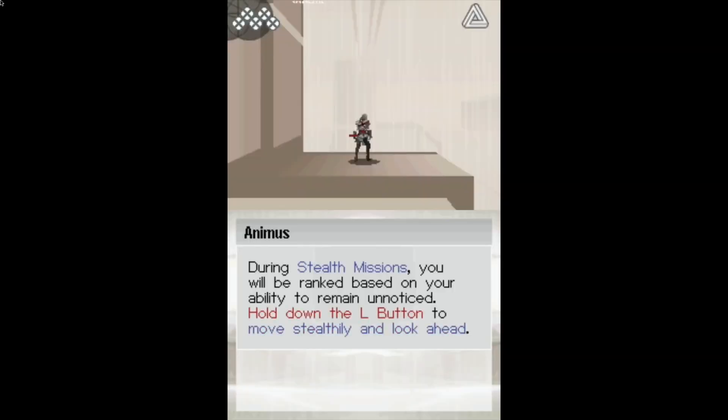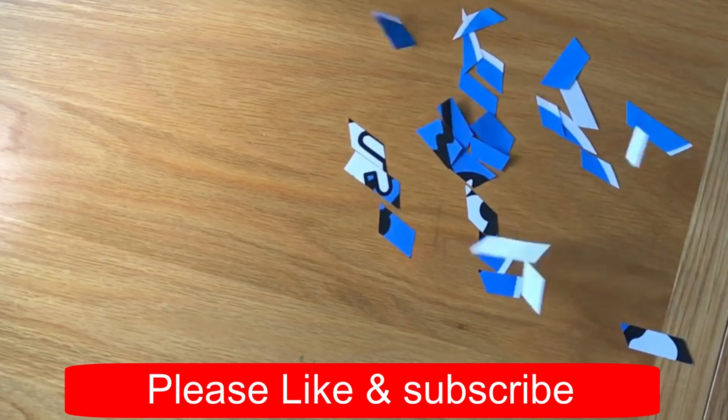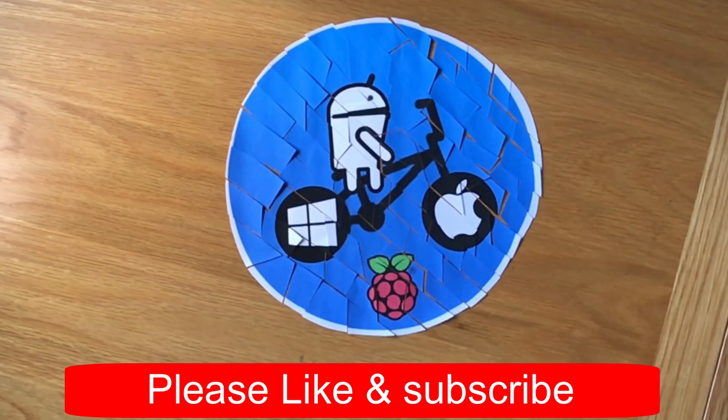So Nintendo DS games on Supreme Pro re-uploaded — but again, this is just the public testers' version. This isn't the official release and a full version will be out soon. I hope you like this. Thanks very much for watching. Please like and subscribe.